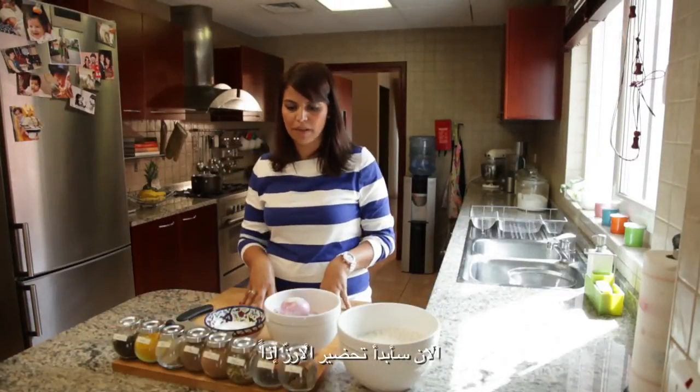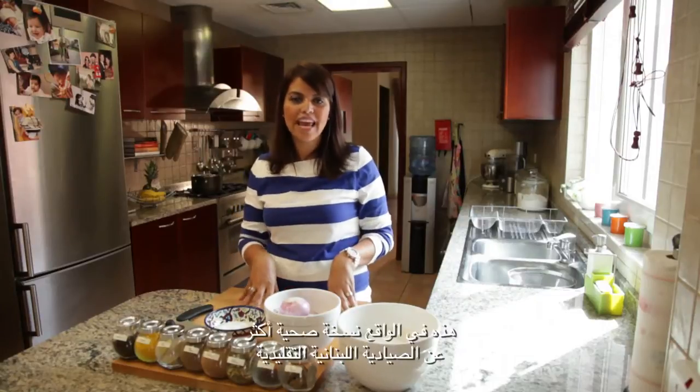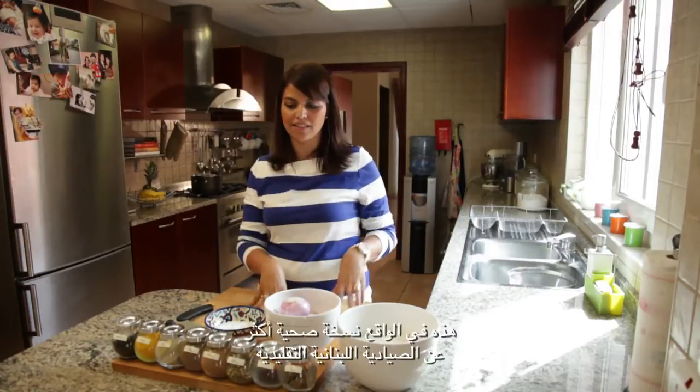So I'm now going to start on my rice recipe. This is actually a healthier take on the traditional Lebanese Arab Sayadiya.